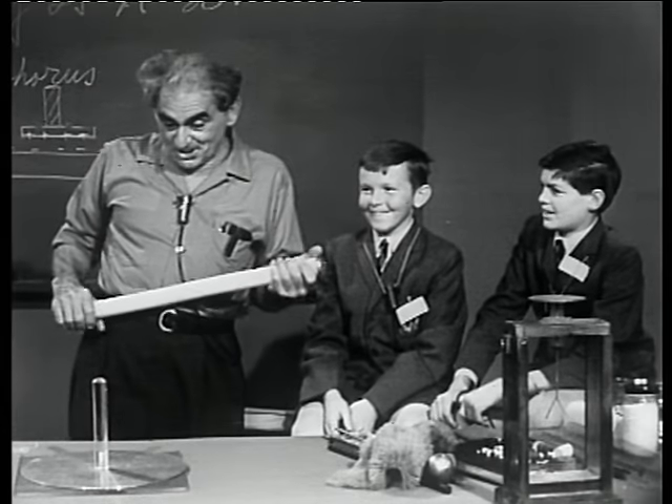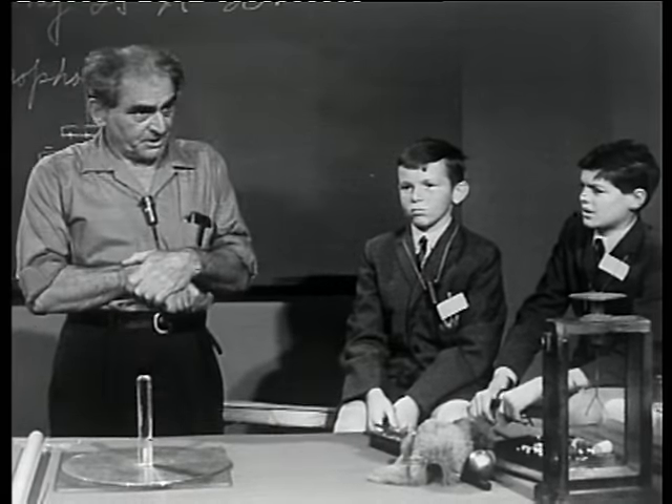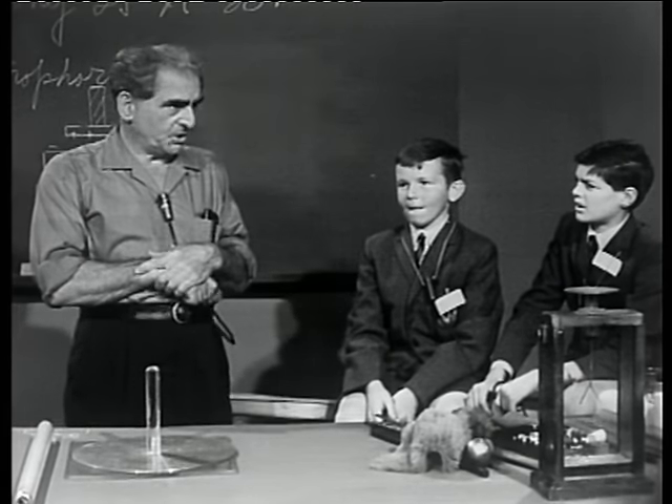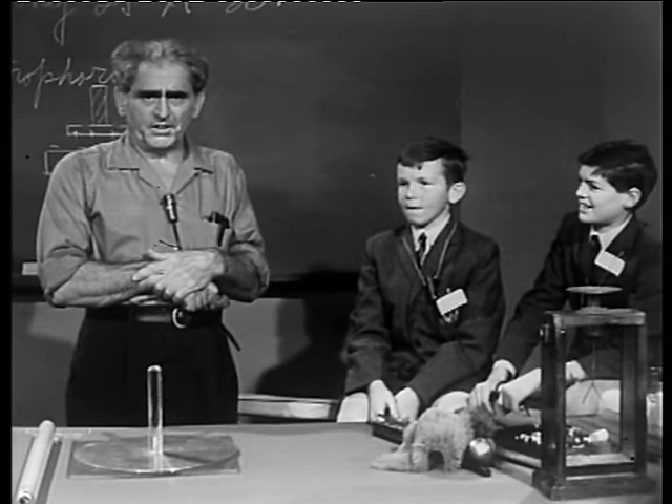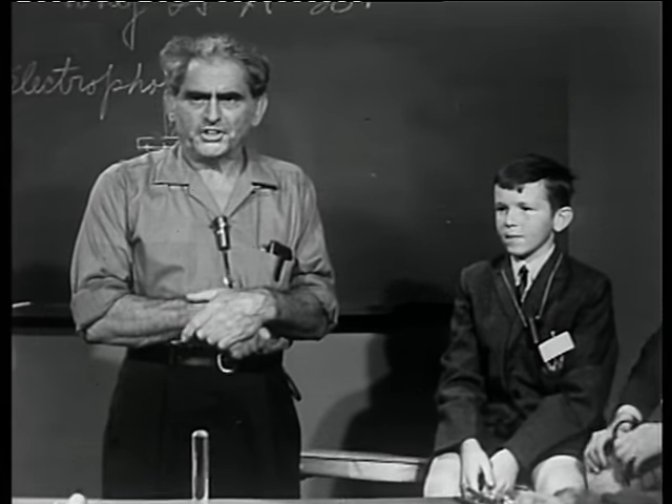And so, ladies and gentlemen, as is our practice, my records to the school and my books to the two young men, and we shall return another day with more on the wonderful forces of nature. Thank you.